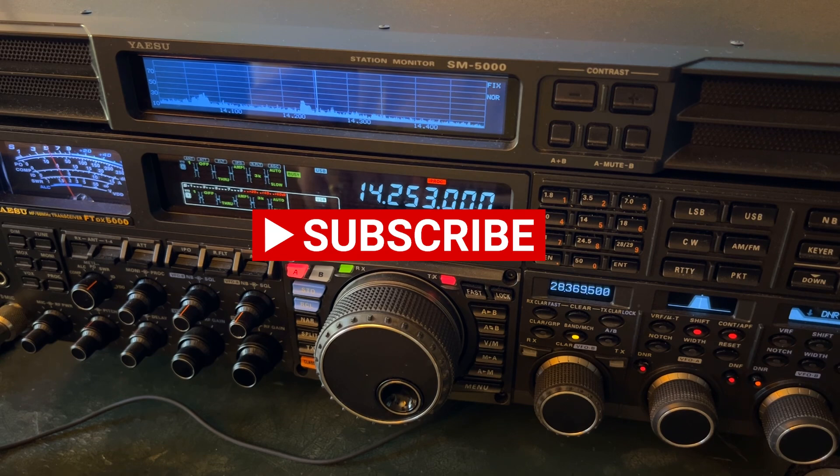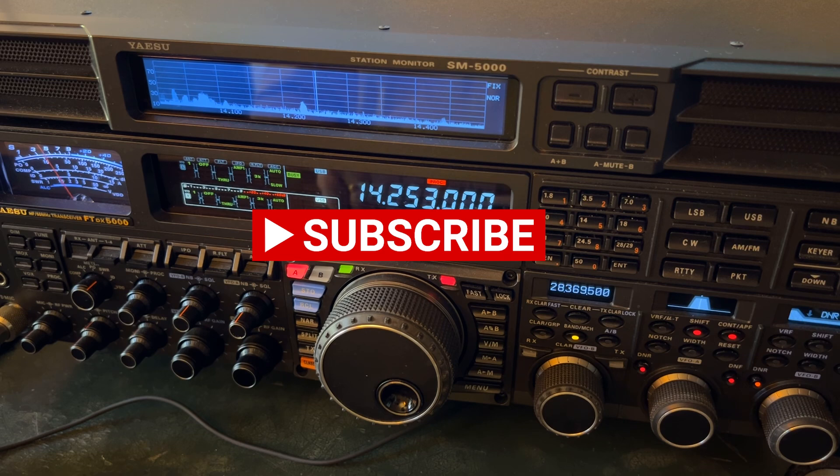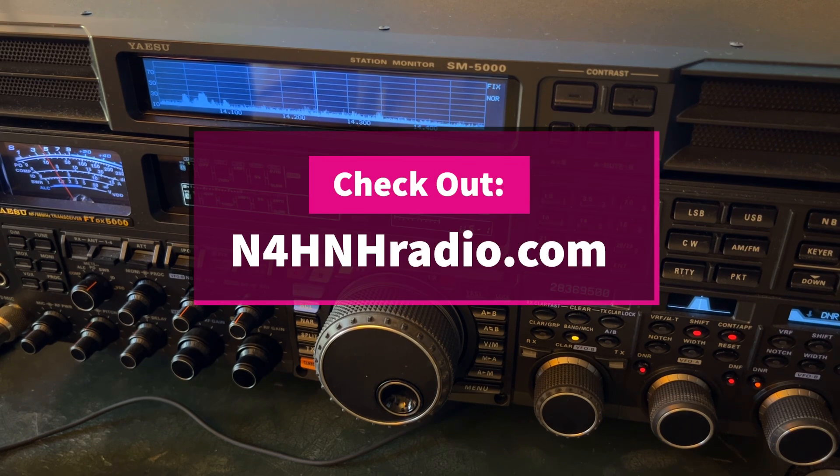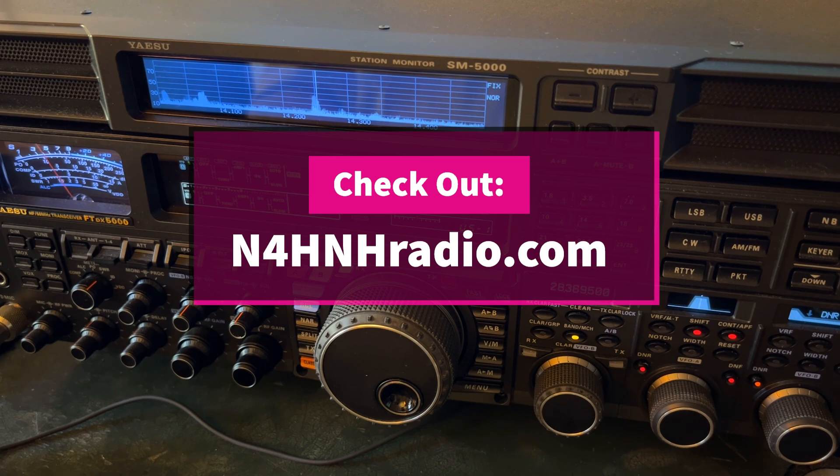Thanks for watching videos on my channel. Please stand by for 32 more seconds. I would like to recognize five of the Patreon team long haulers — people who supported this channel for a year or two or more. Without them, you wouldn't be watching this video. Thanks again, and 73 from N4HNH.